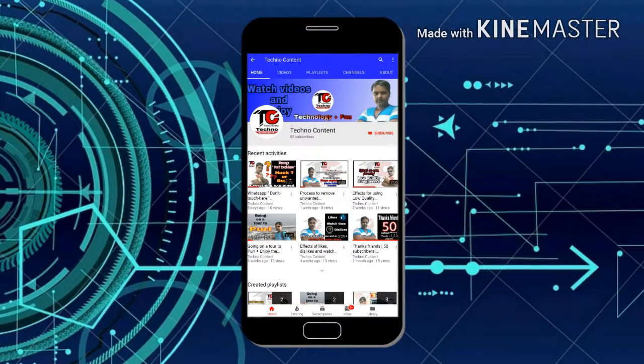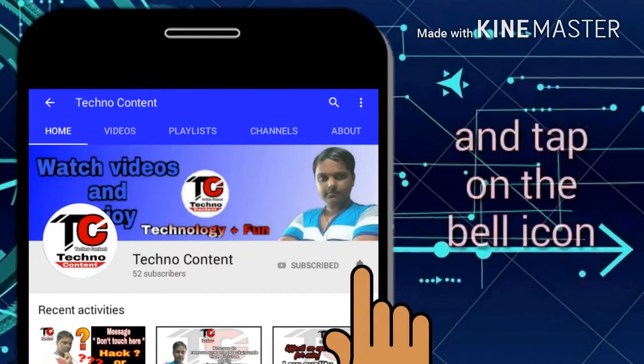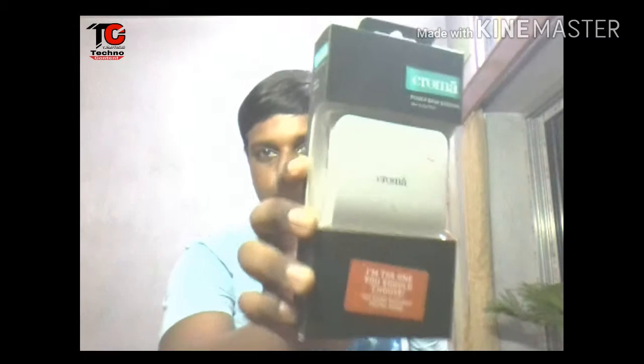Friends, subscribe TechnoContent by tapping on the subscribe button and tap on the bell icon, never to miss our latest videos. Hello friends and welcome back on a new episode of TechnoContent. I am Chopped Energy and here in this video I am going to do the unboxing and review of this Chroma Power Bank.